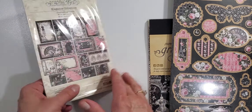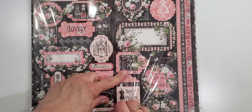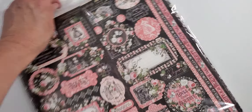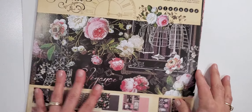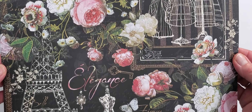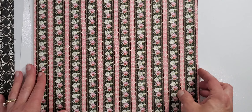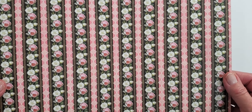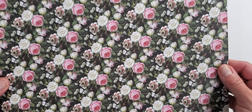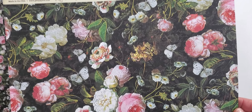Now let me show you the 12 by 12 papers. Here's the 12 by 12 collection — you do get a sticker sheet on the back with all the stickers, and you get two of each design. Here's the signature page and then here's the back. It smells so strong — like roses. So pretty. I love all the florals and foliage.